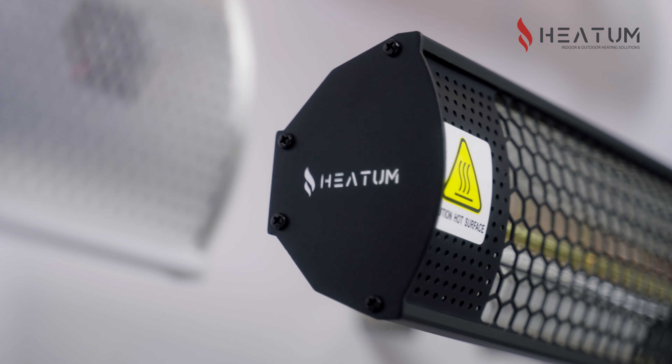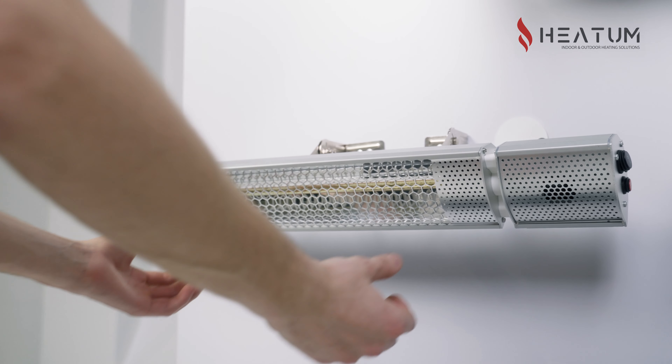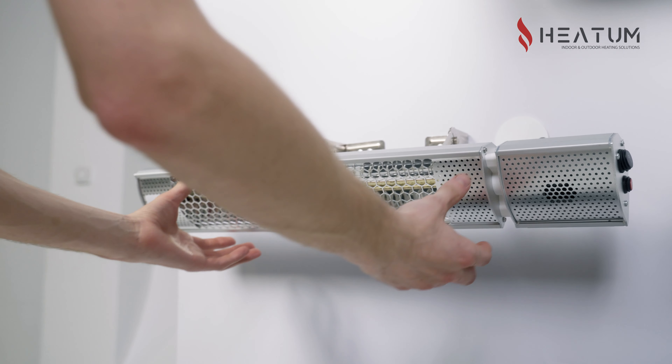The heater is equipped with everything you need for use, including fasteners that allow you to easily attach the heater to a wall or a ceiling. Fasteners not only ensure a secure attachment of the heater, but also allow the heater to be tilted up or down, depending on your wishes and needs.